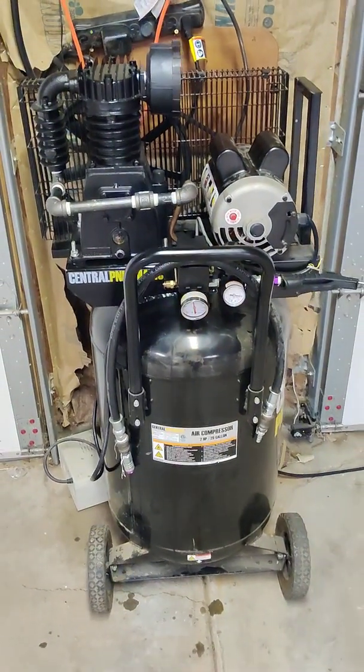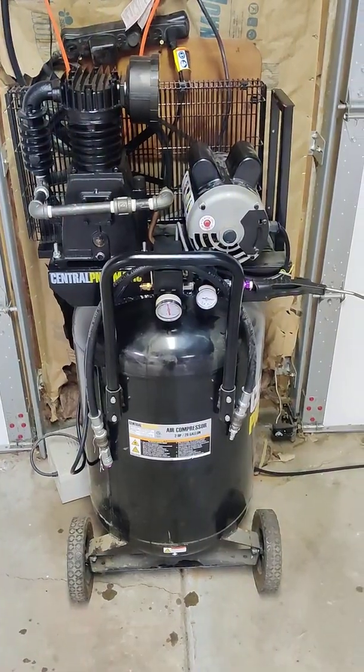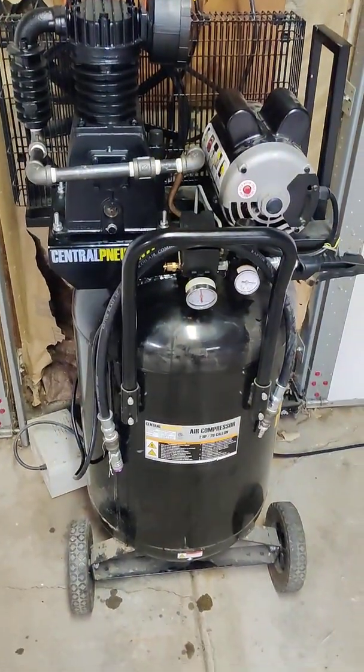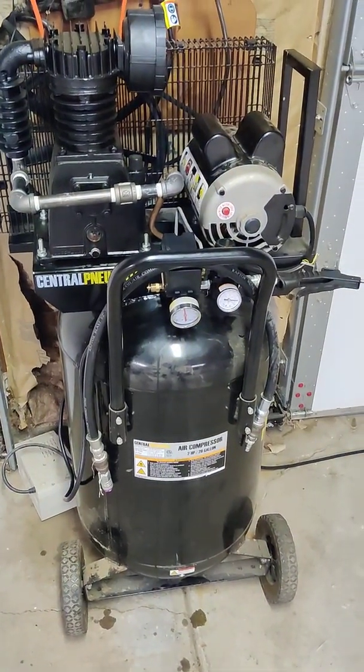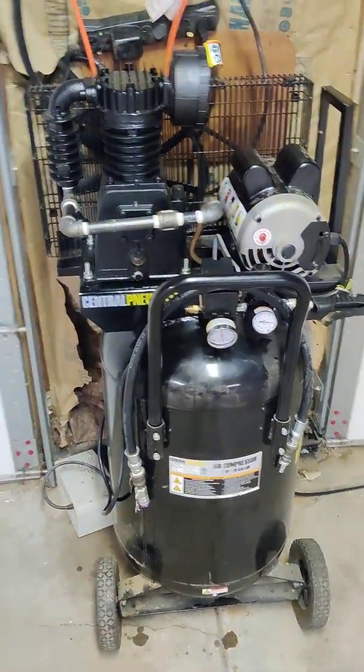I just wanted to do a quick — I don't know if I want to call it a review, but maybe an educational video — for this Harbor Freight 29-gallon 2-horsepower air compressor. I've had it for a couple years. It's been a good air compressor.